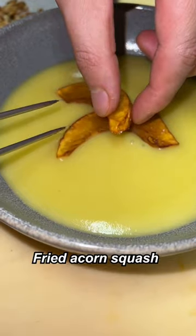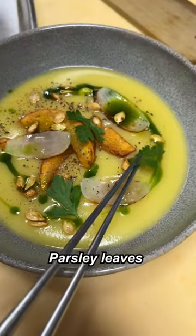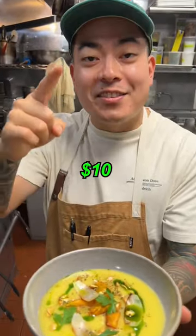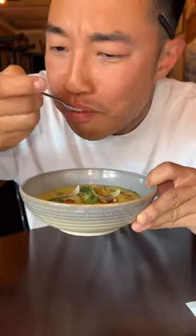Acorn squash soup. Black pepper to this, these leaves. There you go. We turned $10 into coconut squash soup. Let's try it, Danny. Yo, you gotta add this to the menu, bro. 10 out of 10!